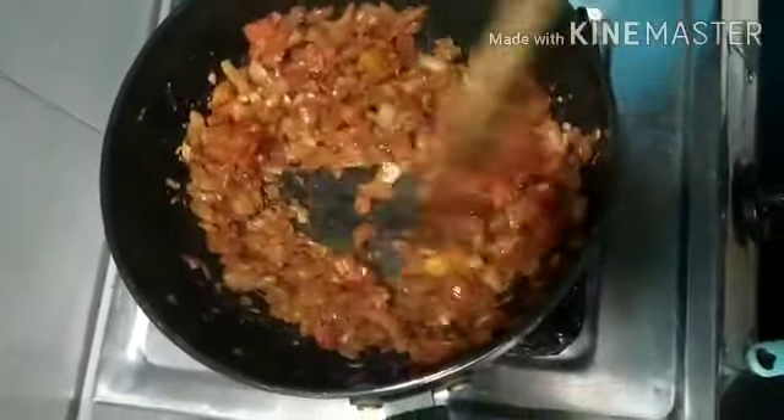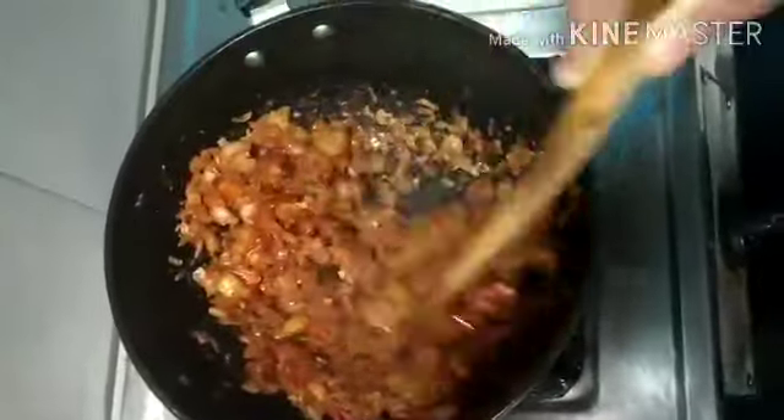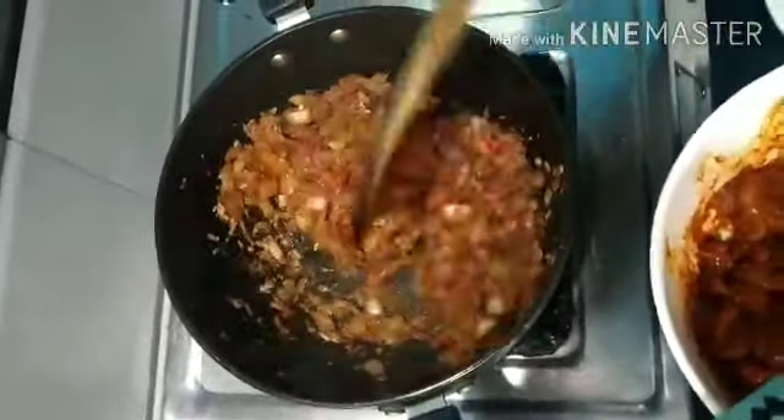After five minutes we can see that the tomato is cooked well. Let me add the prawns which I have kept to marinate for half an hour.